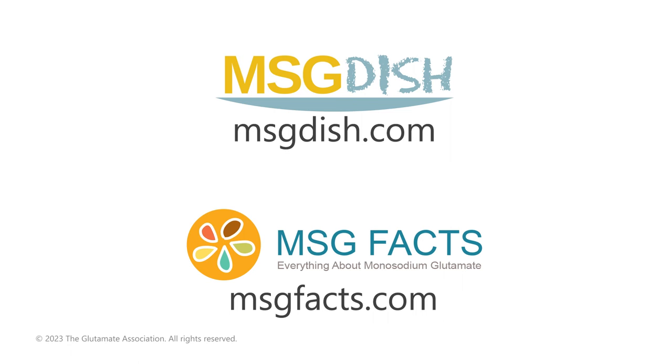By the way, don't throw out the broth — you can use it in your favorite recipes now or freeze it for later. MSG can be purchased online and in many grocery stores and international food markets. For more recipes and information, visit msgdish.com and msgfacts.com.